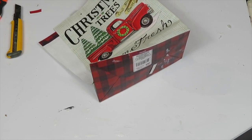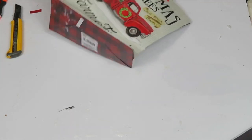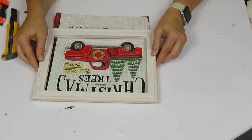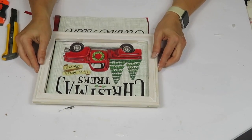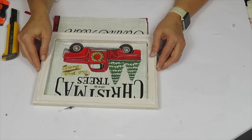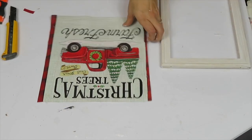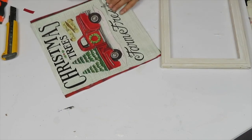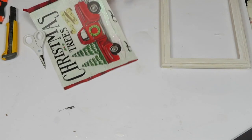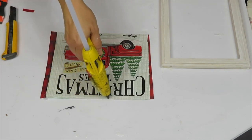When you're trimming the image, leave yourself enough edge so you're able to glue the picture onto the frame. I ended up having to cut more pieces and glue them to the sides because I cut it too close. I'm measuring it out and won't be including the 'tree farm' words because they won't fit, but that's okay — I like 'farm fresh' anyway. I used hot glue to glue the picture to the frame.